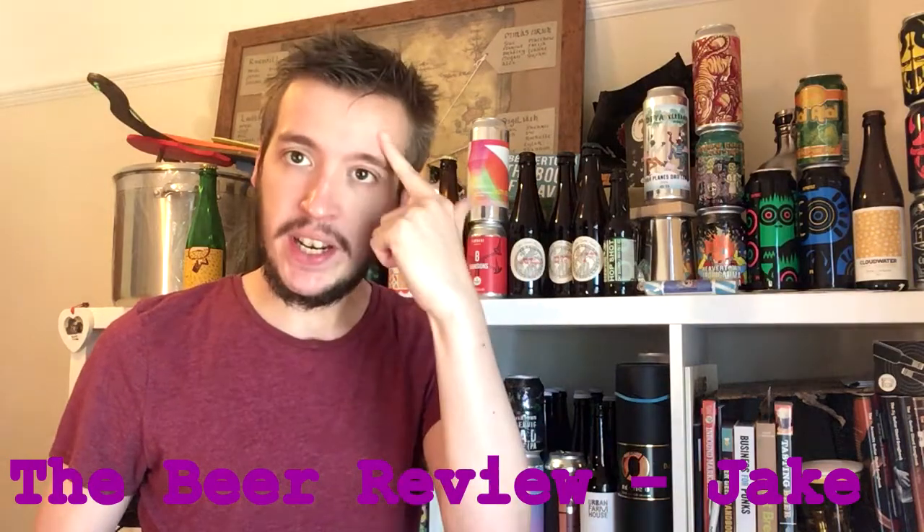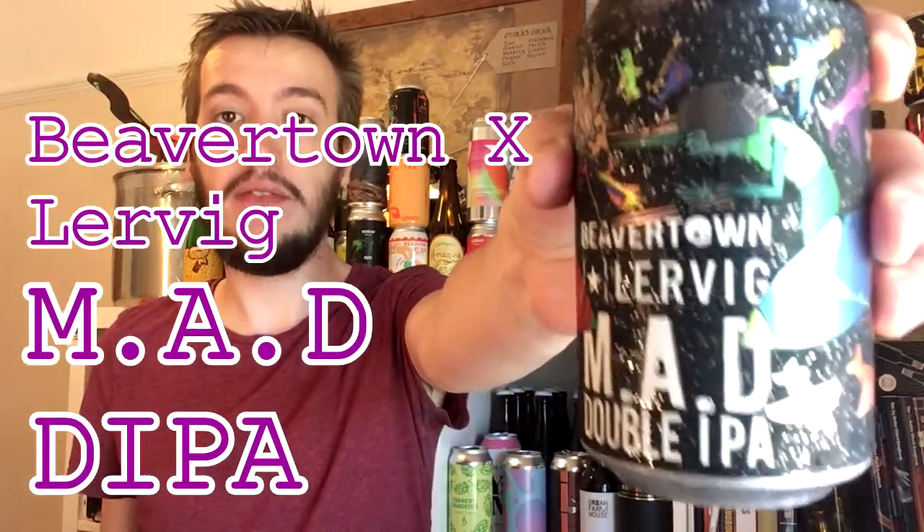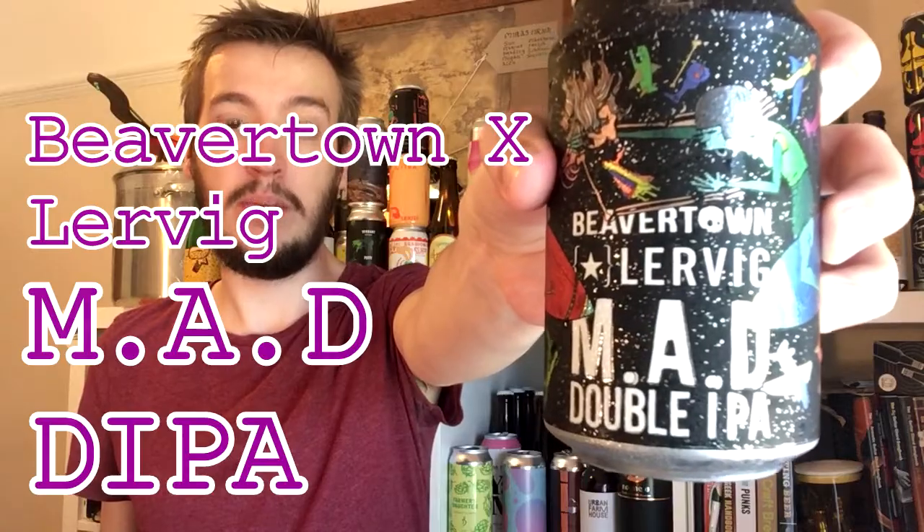Welcome one and all to the very sweaty beer review. Here in my little beer cave it's gone from cool to really hot. I've turned the fan off to do this review. I am treating myself to a nice chilled can of Beavertown and Lervig's MAD Double IPA — MAD standing for Mutually Assured Destruction.